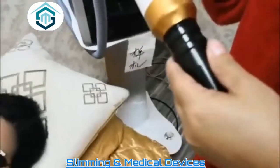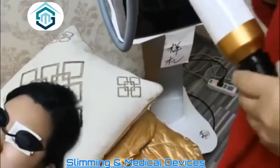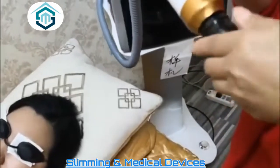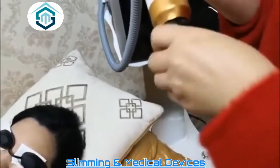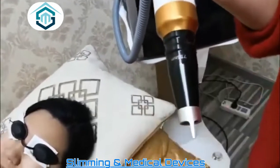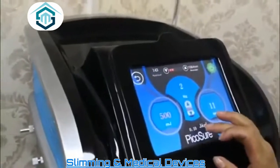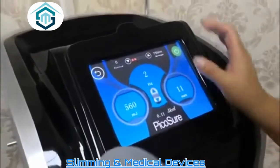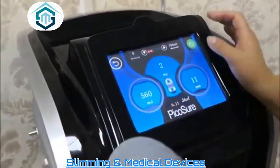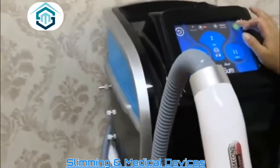Now we change to the 755 tip for nice skin and tattoo treatment, and also wrinkle removal — it uses the honeycomb tip. We change to 755, and it also starts from energy 500, which can be adjusted according to the customer's tolerance.